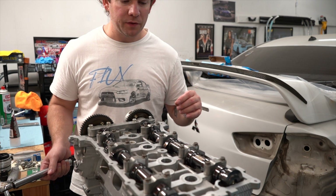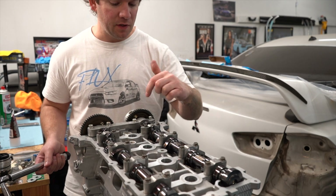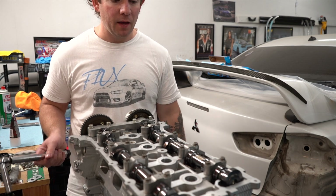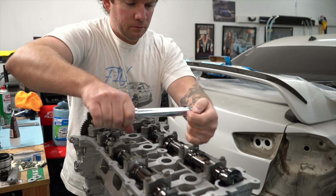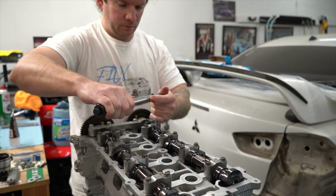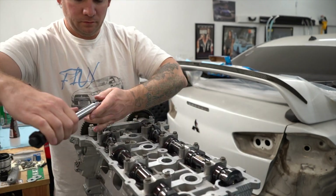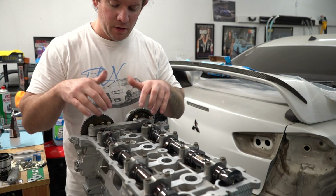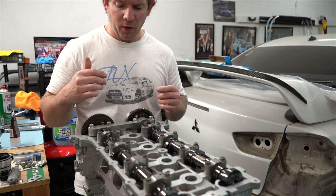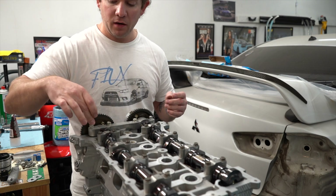We are ready to torque the cam caps down. The torque sequence goes 1, 2, 3, 4, 5, 6, 7, 8, and they're torqued down to 106 inch-pounds. Then we have this front cam cap, and its sequence goes 1, 2, 3, 4 — we'll do an initial pass to about 12 foot-pounds, and then the final torque spec is 22 foot-pounds, going back the opposite direction for the final pass.